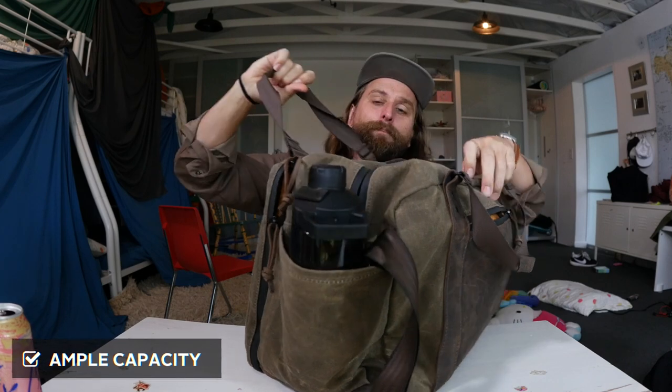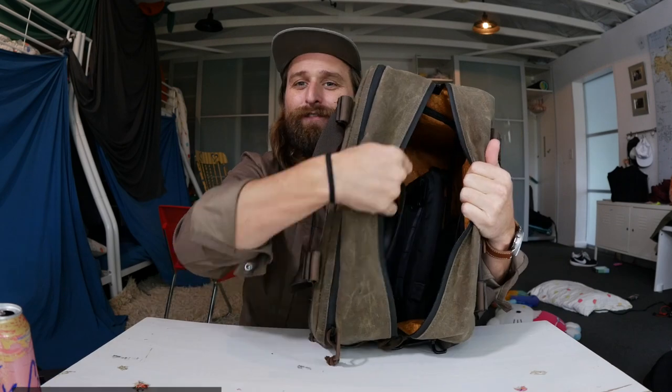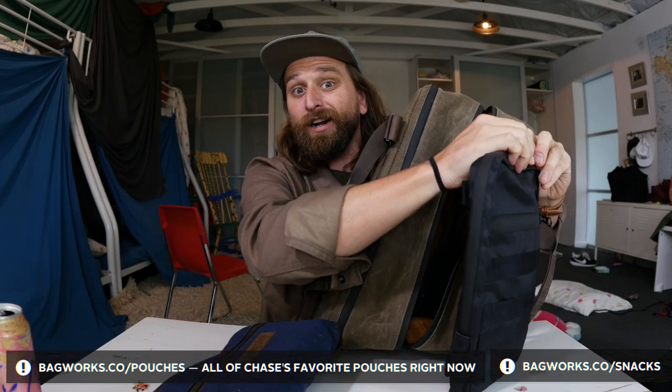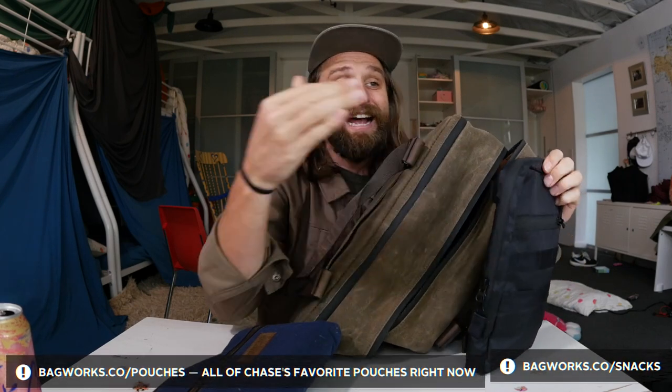My next point here is it's got ample space. The main compartment — let me pull this guy out so you can get a sense of the space. This is what I love so much about this bag: it just has plenty of space. I was able to fit everything I need in here. I've got a pouch that I carry just for snacks — always have snacks on me because I work very hard all day long, I'm focused, and I've got to have the right nutrition.